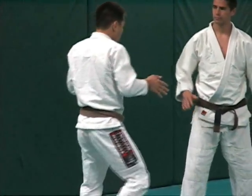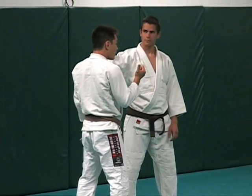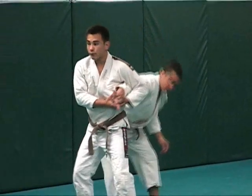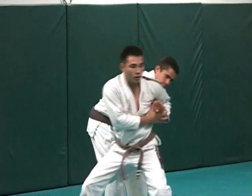Notice how I'm standing right here in front of him. When I turn around, I'm still standing right in front of him. You don't want to pull like the other way over here.